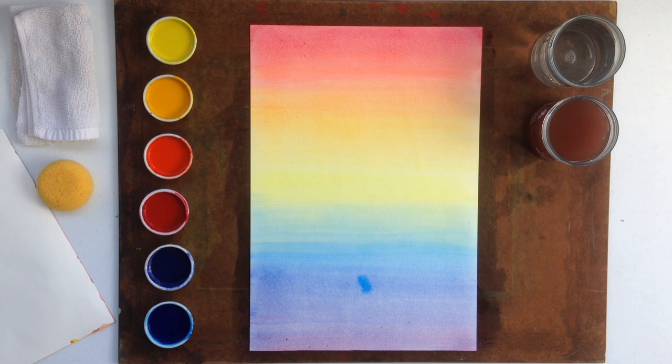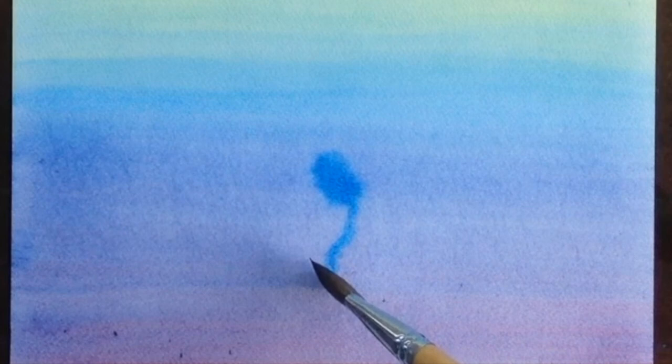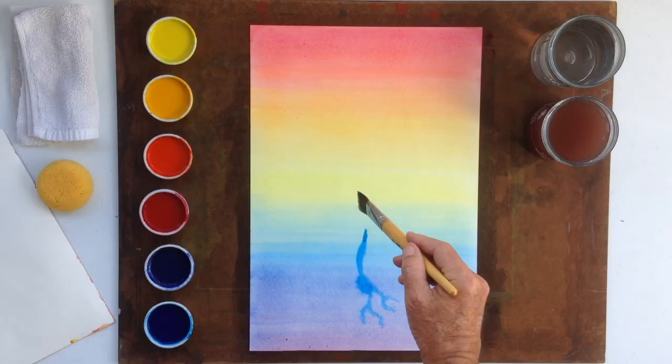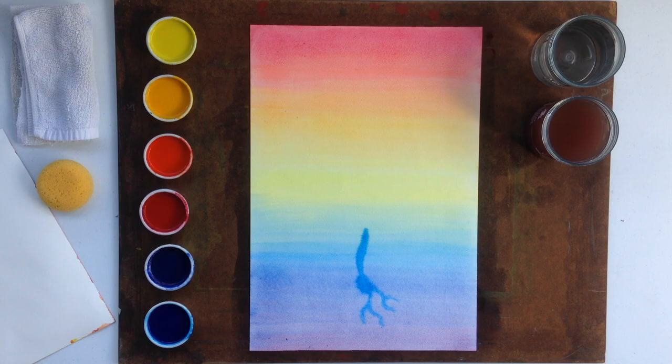Let the blue germinate here, and then allow it to send a root or two down into the violet mineral realm of the picture. At the same time, let a little sprout stream up — only taking this a step at a time, pausing in between so that it isn't drawn, but it's painted. It's allowed to grow, and we get this little sprout that stands up into the greenish area and even into the yellow.